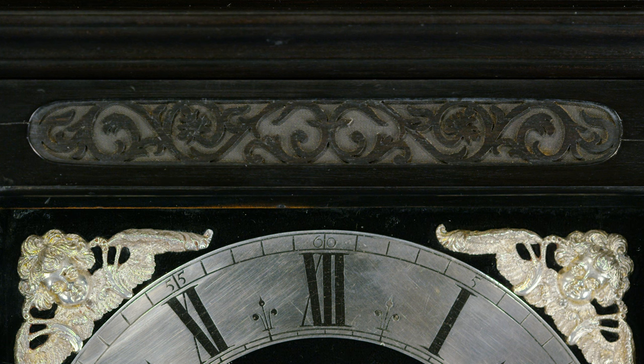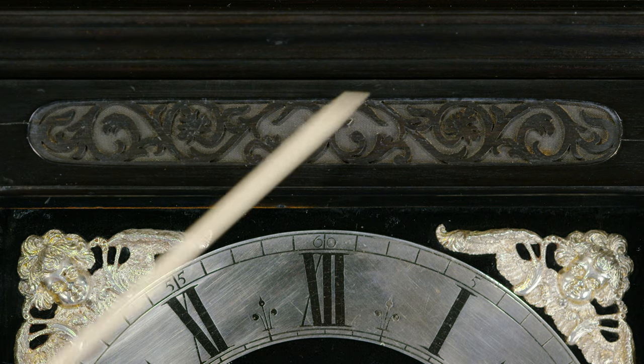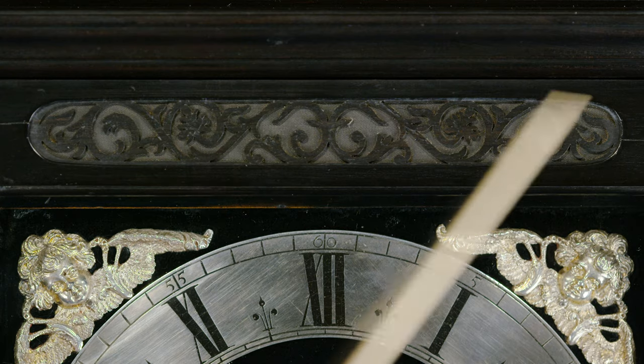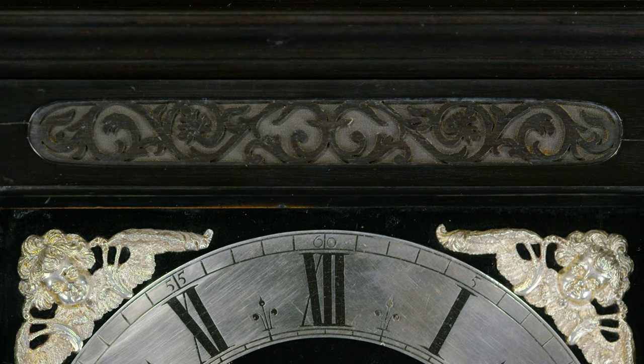How would you like to make your own ebony fret? Isn't it beautiful? This wonderful fret is then backed up by black silk behind, to let out that lovely sound from the hour bell that rings on and on and on. It's beautiful.